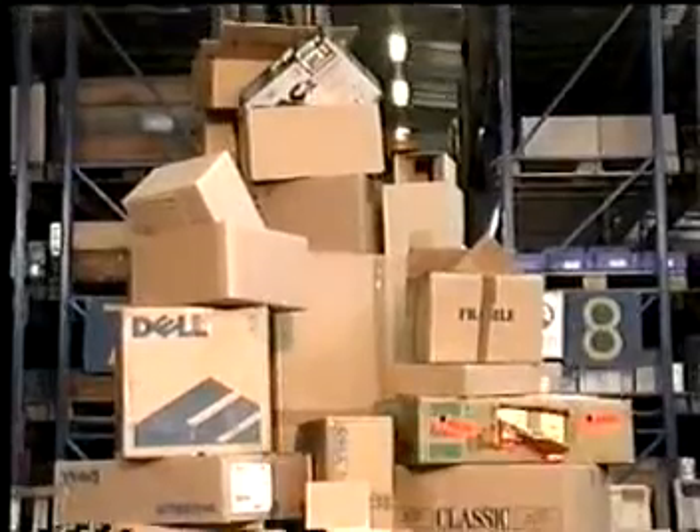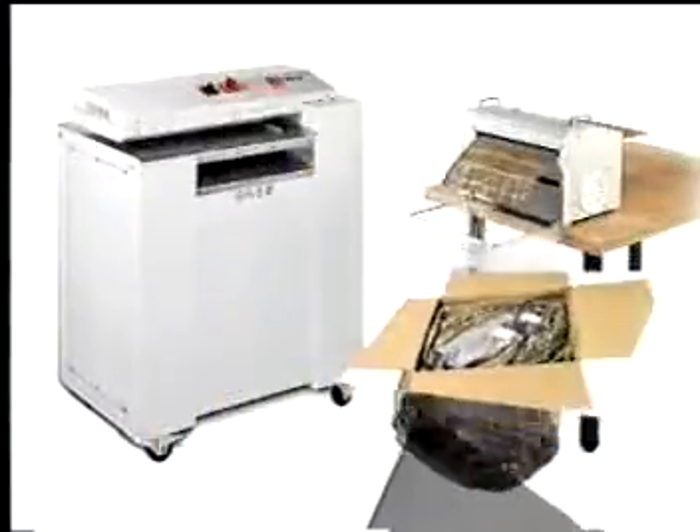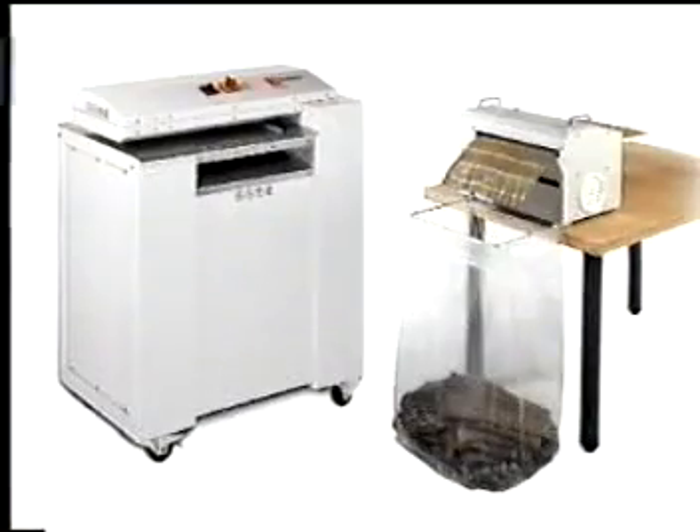We are offering you an economical alternative. Recycle your refuse mountains into usable materials. Produce filler and stuffing material for your own packing from the empty packages you receive at no cost. The Packmaster and Packmate make it possible.